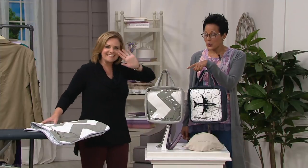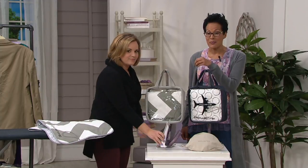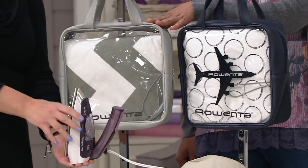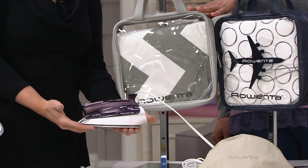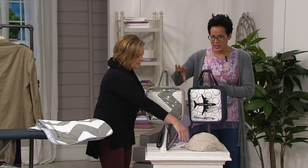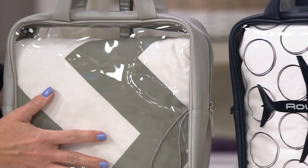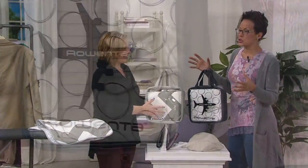I love my Rowenta, and I was super excited about this. This is the compact steam iron with an ironing pad and bag, and it comes all fully packed up, all pretty for you to go on your vacation. It's $48.50 — four easy payments of $12.13. We have two colors: the gray and the navy. You're getting everything you need, item 35260, to make sure that you walk out the door looking crisp.